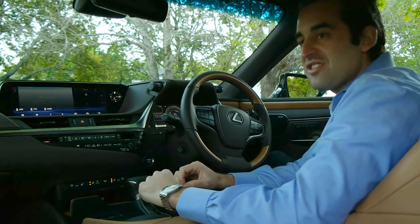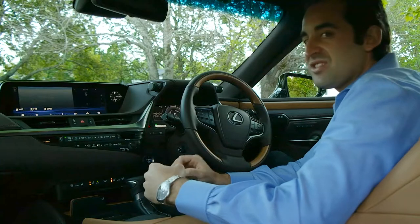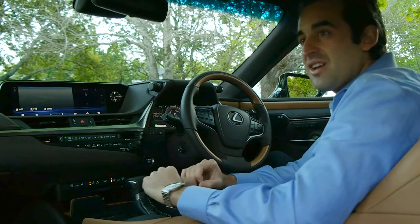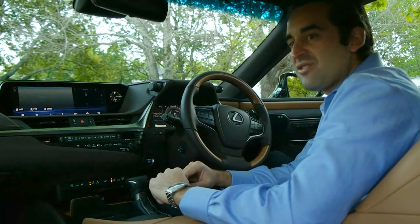This car certainly is top-notch. And if you can't already hear the engine, that's because I'm in the ES300H here. It is hybrid, of course, so silent, smooth power to pull off. I think it's time to get on the road and experience what this all-new ES model is really like to drive.